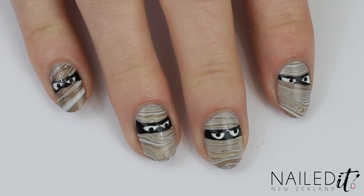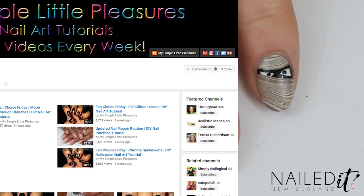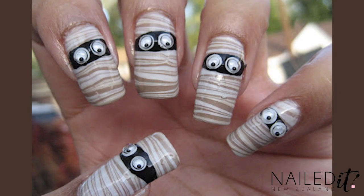Hi everyone, I'm Jessie from NailDNZ and today I'm going to show you how to do these Halloween mummy nails, which are created by water marbling. This is a collaboration with a very talented Colette of My Simple Little Pleasures, and she is the one who initially created this design.